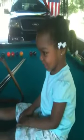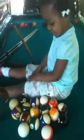Can you do this? Yes. You're going to show everybody how to do this? Yes. Okay, on your mark, get set, go.